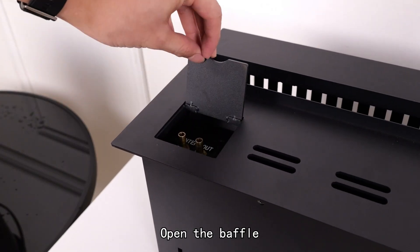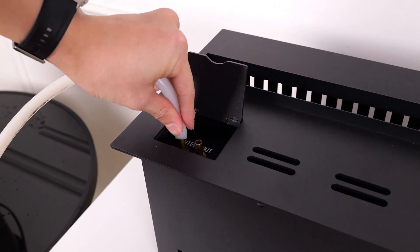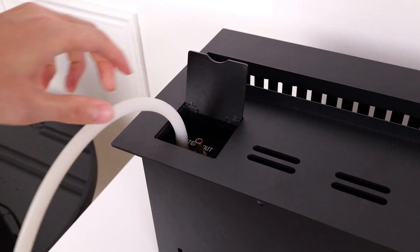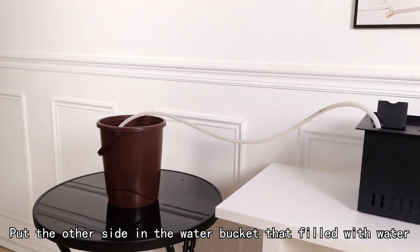Open the baffle. Insert the pipe. Put the other side in the water bucket filled with water.